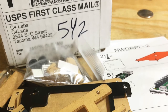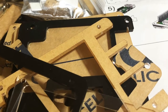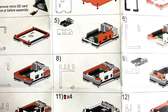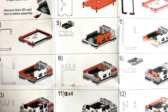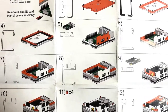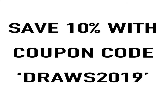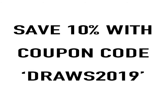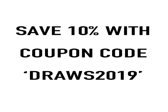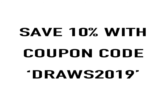So the case came in, it came in multiple pieces. I followed the directions, it was super easy to put together — went together beautifully. I highly recommend the case and I highly recommend the company. You couldn't ask for better customer service from this team. I reached out to those guys and they've offered all of you 10% off if you just use the coupon code DRAWS2019 during checkout.